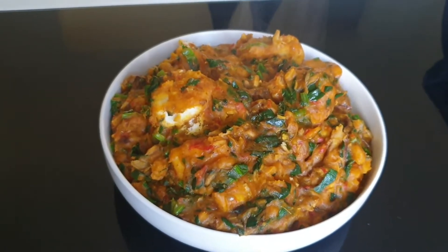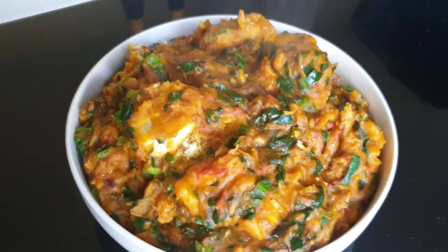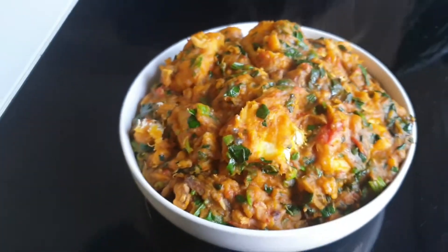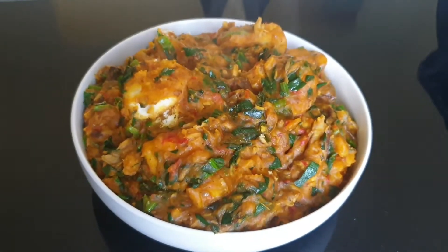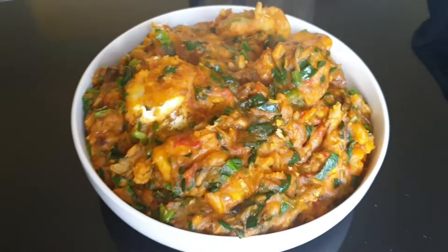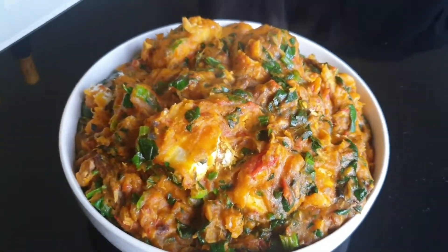Hi guys, my name is Nasenta. You're welcome to my kitchen where we bring you simple but delicious homemade recipes. Today I'll be showing you how I make this delicious yam porridge. If you're new to this channel, thank you for stopping by, and to my returning subscribers, thank you for being with us.